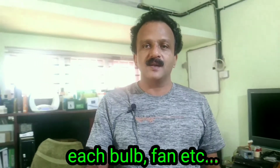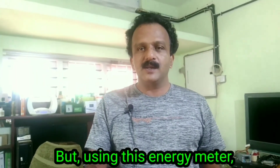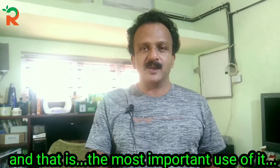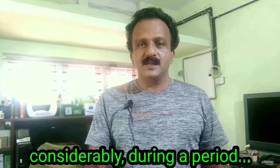The first thing we have to do with the energy meter is connect with the energy meter. That's why we have to connect with the energy meter.